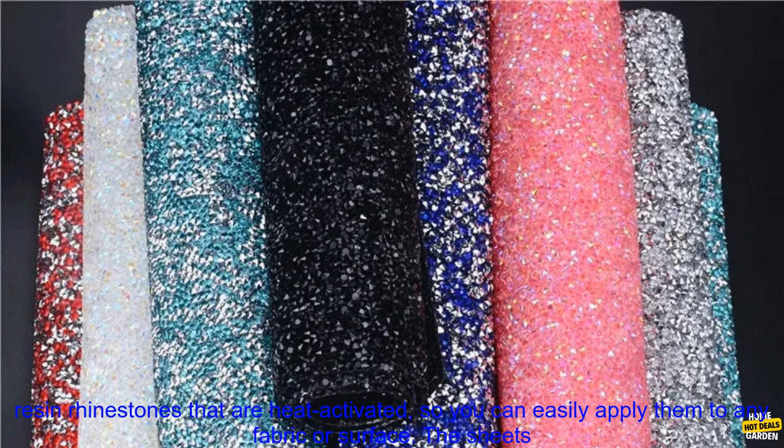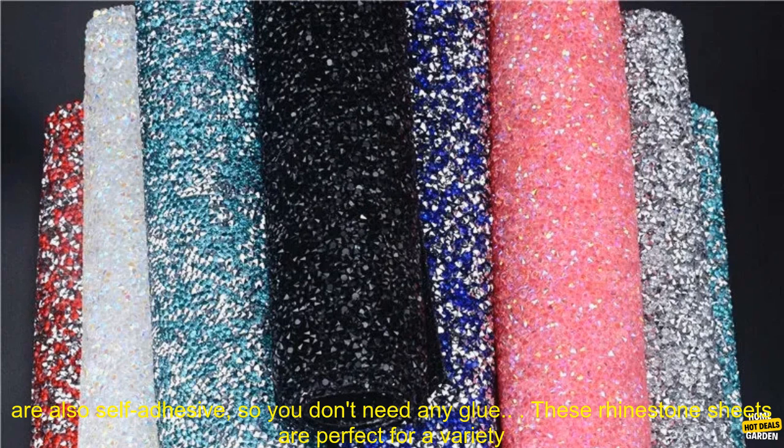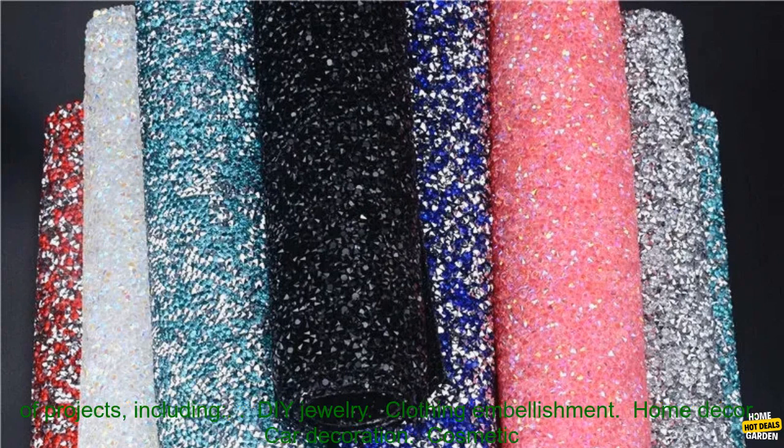These Hotfix rhinestone sheets are a great way to add sparkle and shine to any project. They are made of high quality resin rhinestones that are heat activated, so you can easily apply them to any fabric or surface. The sheets are also self-adhesive, so you don't need any glue.